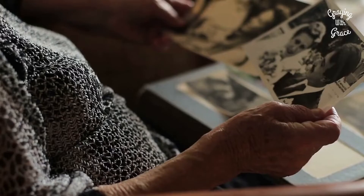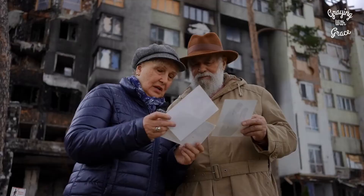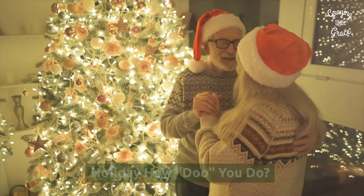Memories: Gather everyone in a circle and have them share an interesting fact about themselves. Once everyone has had a turn, test everyone's memory by having them write down what each person said.